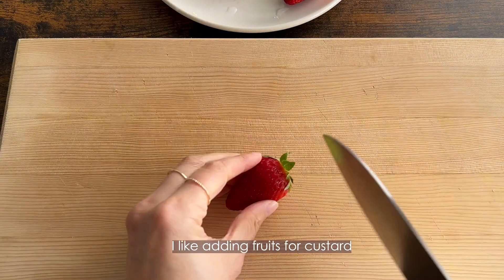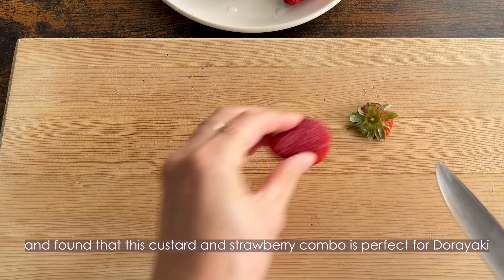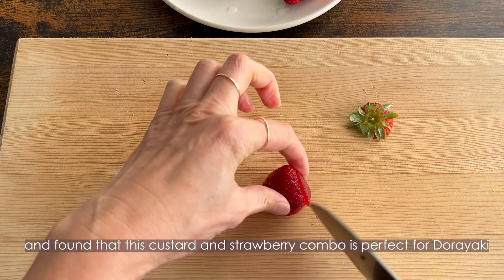I like adding fruits to the custard, and I found that this custard and strawberry combo is perfect for dorayaki.